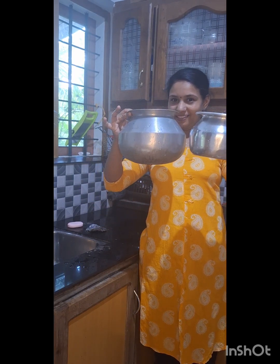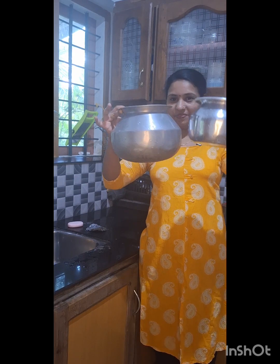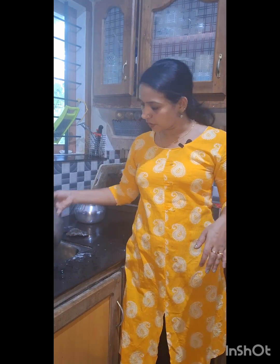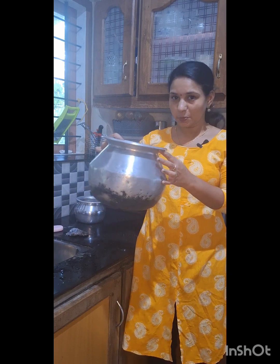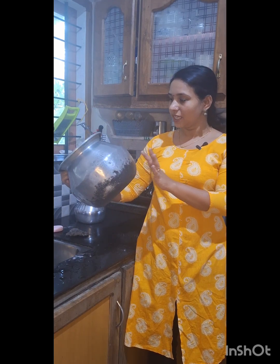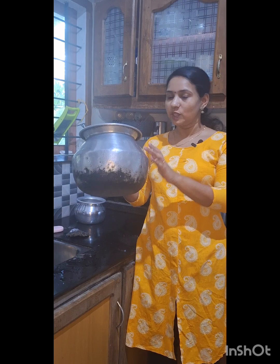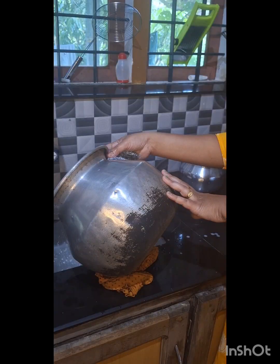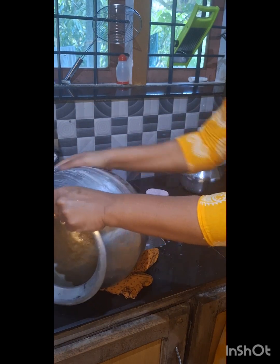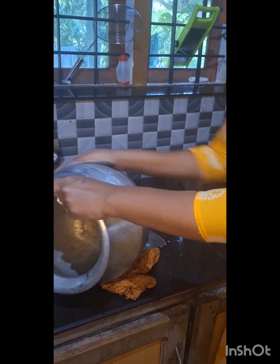You can see this. Now let's start this. I'll show you a little bit.